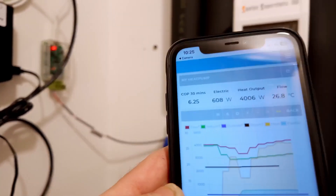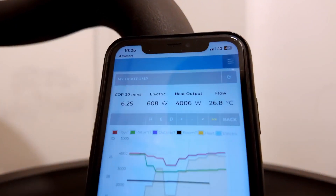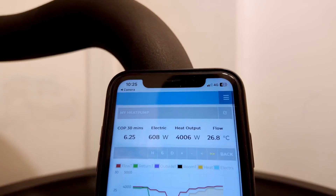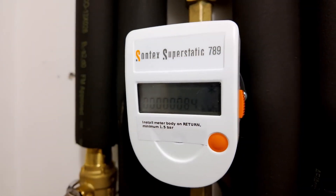There we go — the system's running and you can have a look at it. Right now it's running at a COP of 6.25. Go and have a look for yourself, because anyone can access live monitoring of these systems.